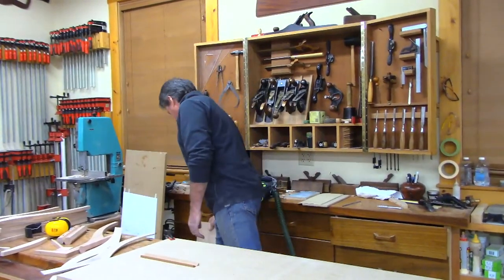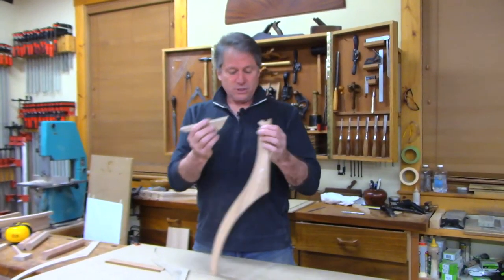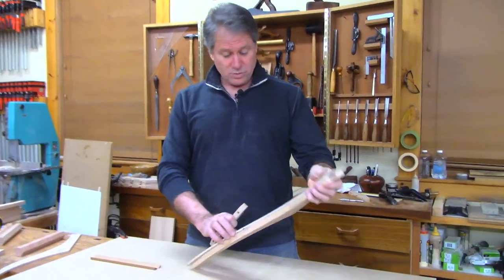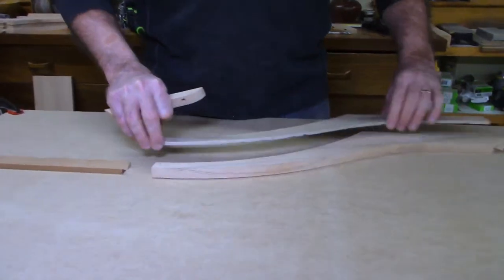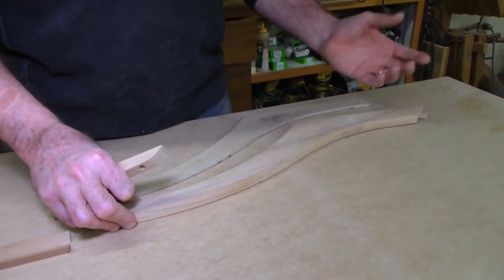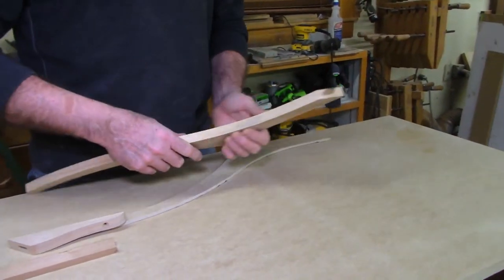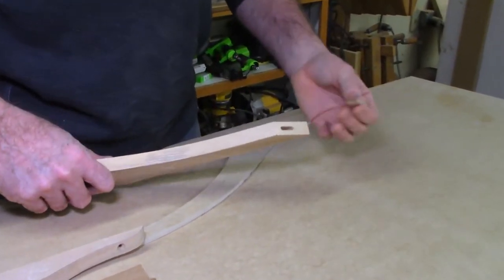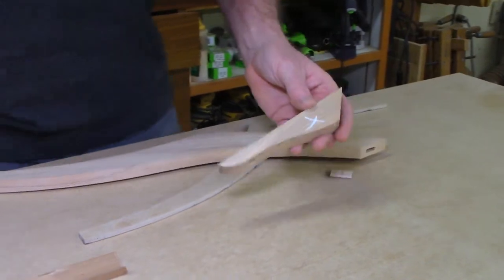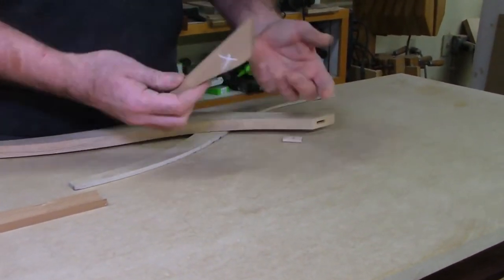My thought is that this base will be stained — I'm actually thinking I may even ebonize it and just go black with the shape. So here's how each leg ended up. I was able to draw them out, then band saw to the line, and clean it up on a three-inch diameter sanding drum on my drill press. Then I jointed this edge to make it nice and flat, so this face is nicely trued up.